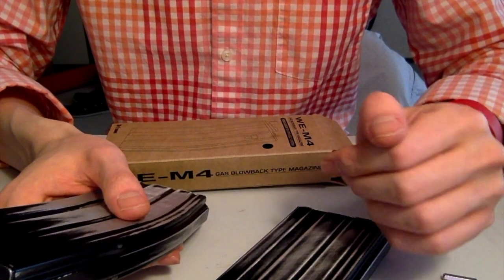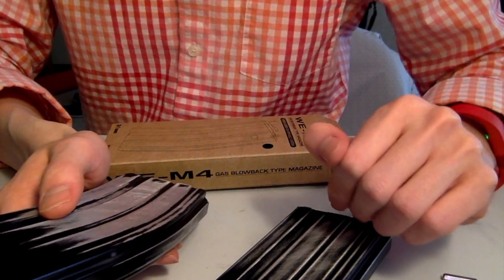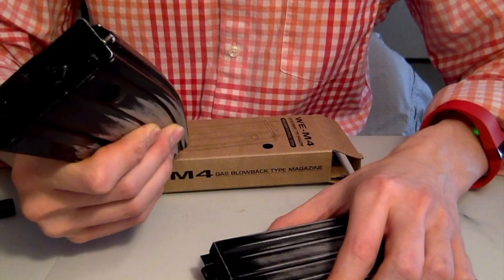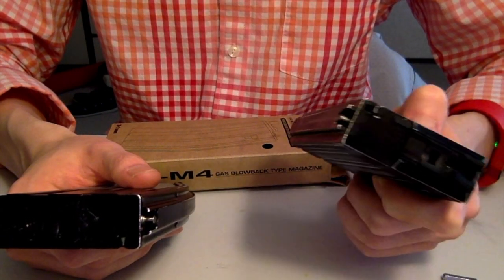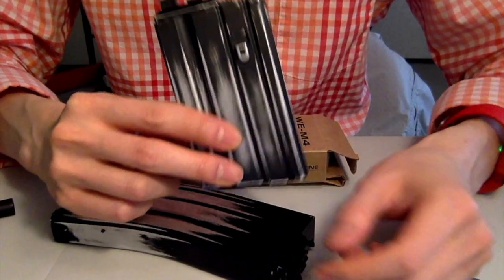Let me know what you guys think in the comments, and if there are any other tests, or if you think there were any problems with this, or anything else you'd like to see that could further validate the statements I'm making. Maybe you're not convinced, maybe you have better luck with these mags than this one. If so, let me know and I can try to test that to see if there was something flawed. But so far, I feel like these are better.